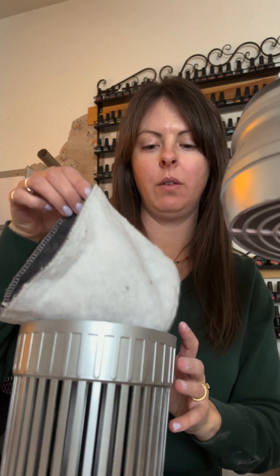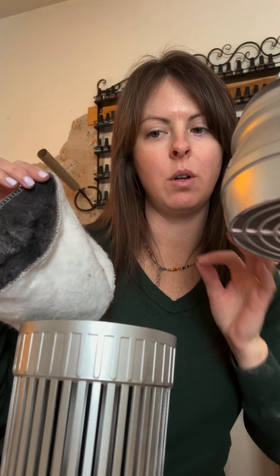Breathing this stuff is super awful for you and for your clients as well. It's really easy to remove — comes with these little filters. Turn it inside out, put it in the garbage and just whack it like an old rug. Put it back in and screw it back on.